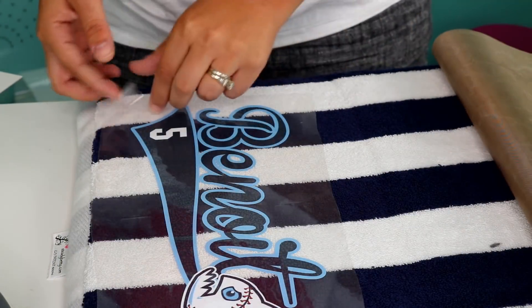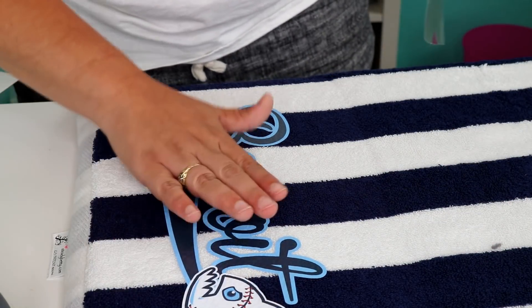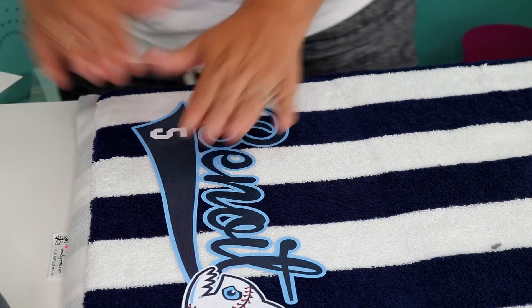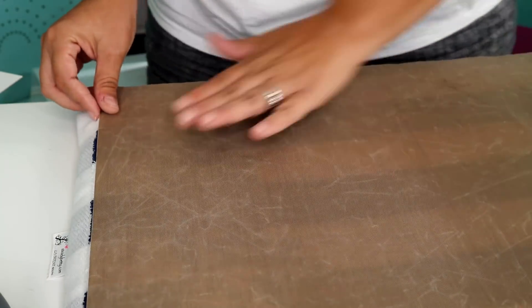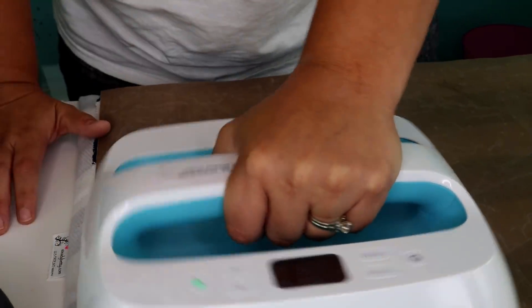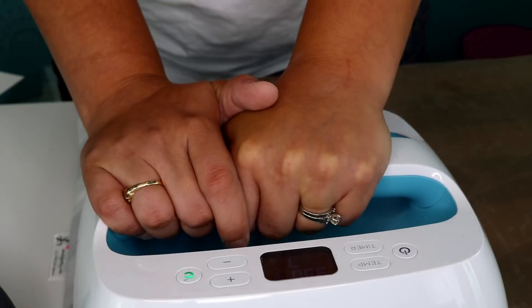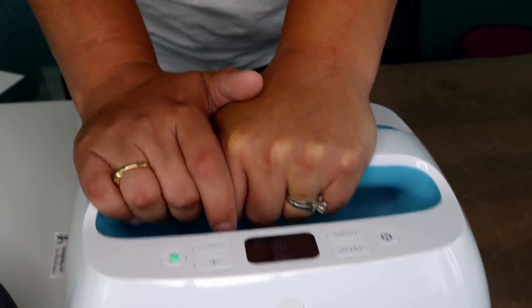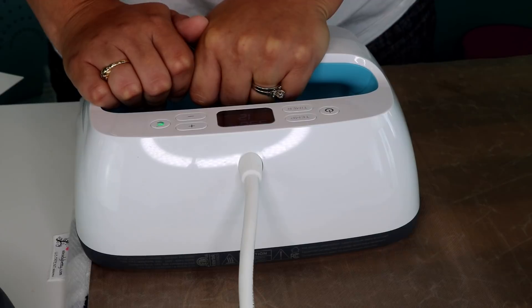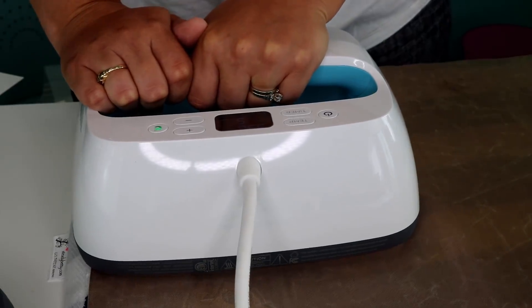As you can see we are removing that, and you can see the texture of the towel through. On a project like this I do like to use a more solid piece — it has more area to adhere, so where those loops are it won't come loose. Now I'm going to go ahead and press again for another 15 seconds, then move it over and press the other part for another 15 seconds.